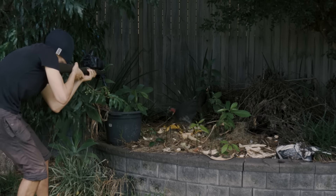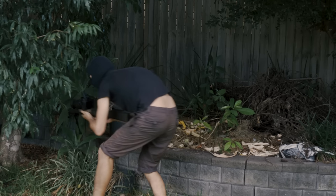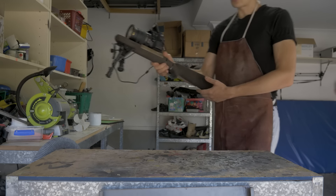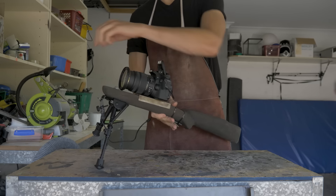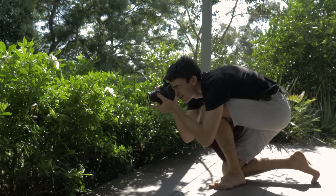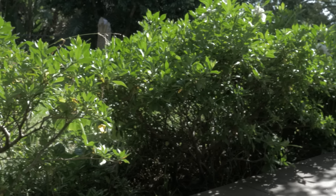Say cheese! Today I'm going to show you how I created this camera gun stock thing, which is a great way to take incredibly stable and entertaining photos, and turn a relatively mundane activity like bug photography into a testosterone-fuelled adventure sport.